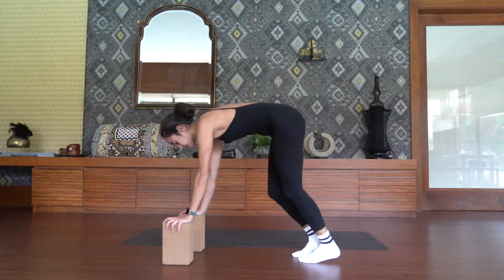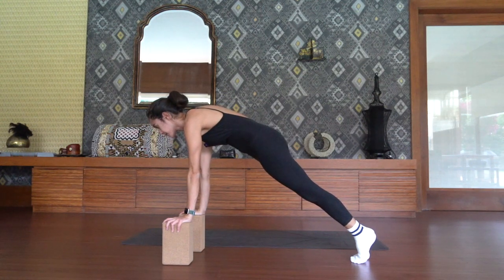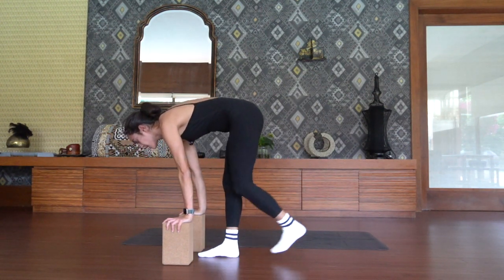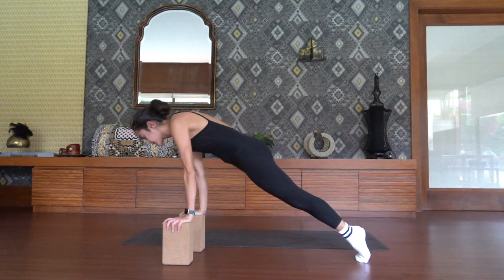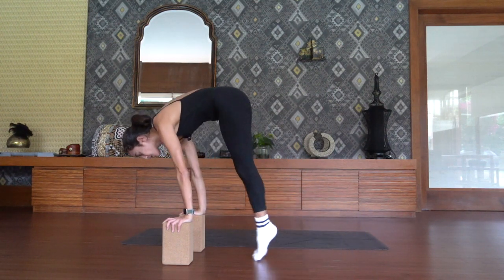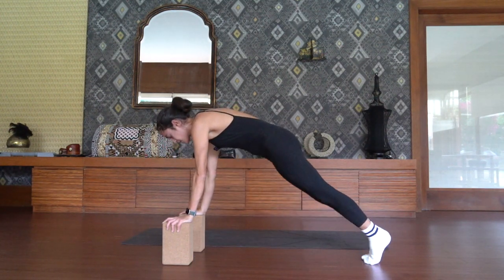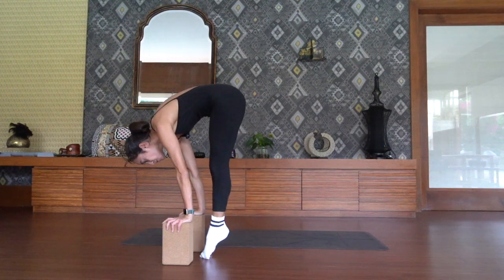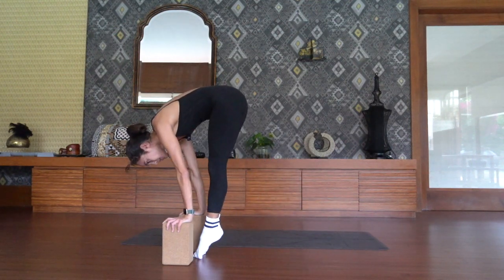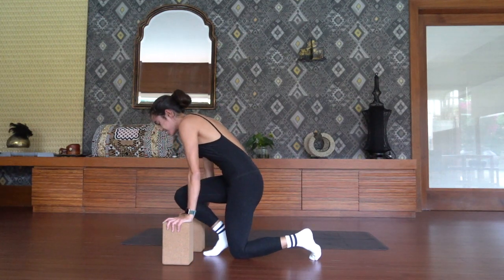Last round here. From plank, exhale pike it up — use your core. Return to plank. Four more times. Nice work. Three more times: three, use your core to pull, pull, pull. And one. Awesome work.